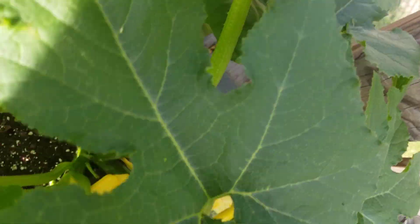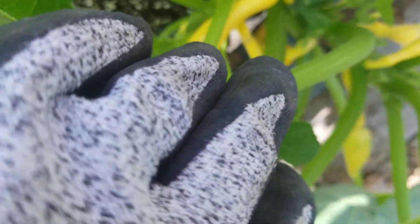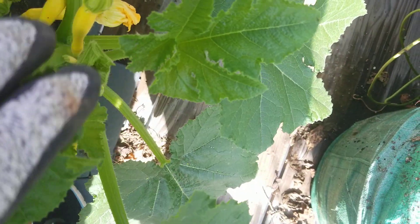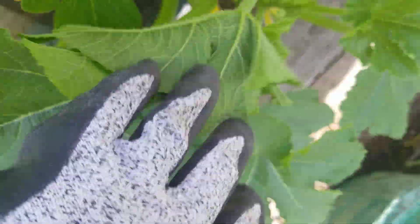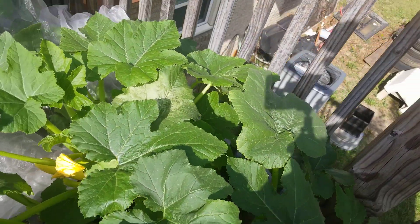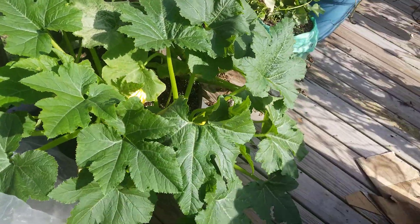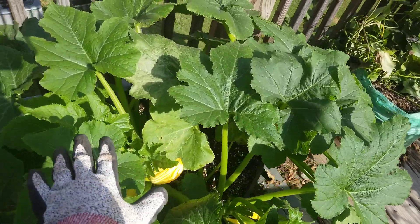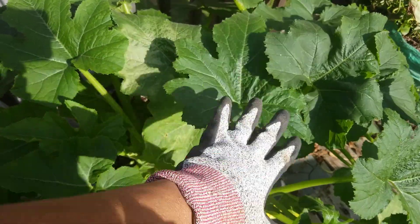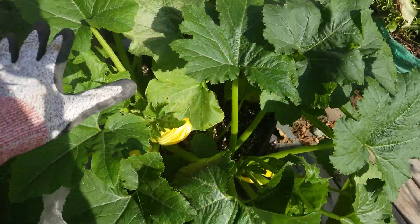Now I have squash and zucchini in here together, so I will probably have some cross-pollination — I don't mind. But see all that, vigorously coming in.